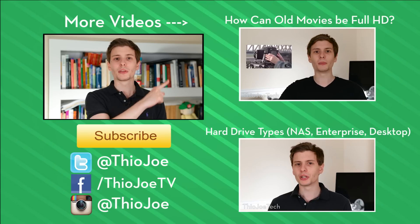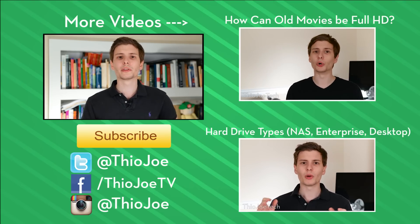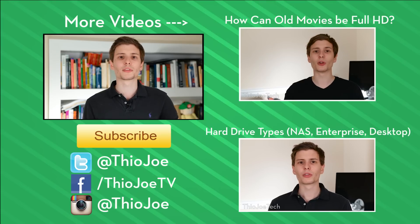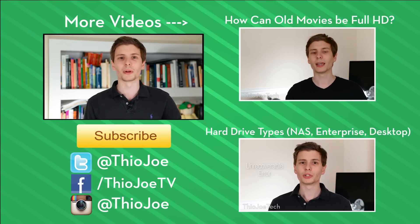If you want to continue watching, I've got some other videos on the right-hand side — you can either click on them right on the video, or look in the description for the same link if you're on a phone. If you want to subscribe, I make new videos three times a week, so I think it should be worth it. I'm going to look forward to hearing from you guys, either on Twitter or in the comments section. Thanks for watching guys, I will see you next time. Have a good one.